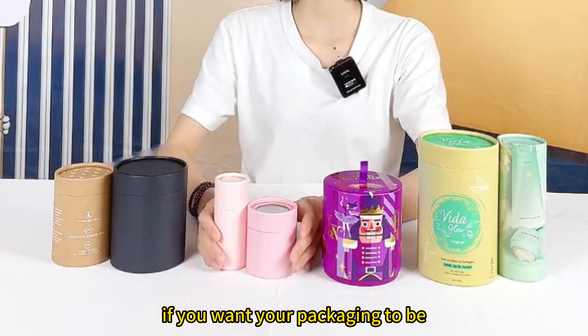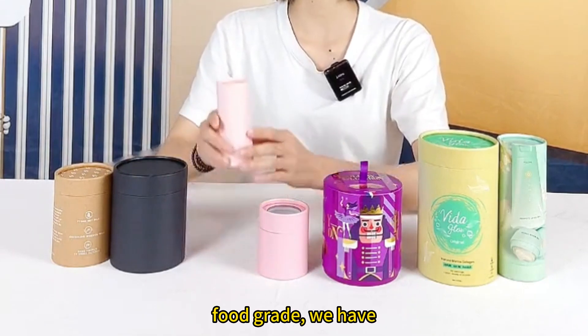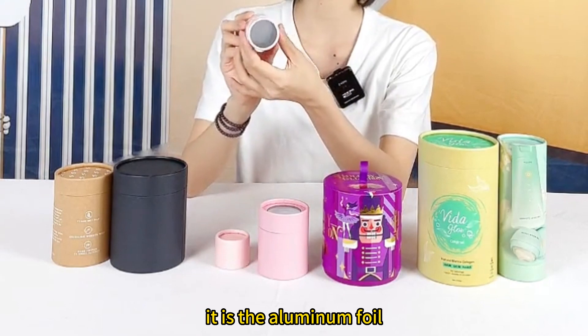If you want your packaging to be first grade, we have this one. And you can see the inside tube — it is aluminum foil.